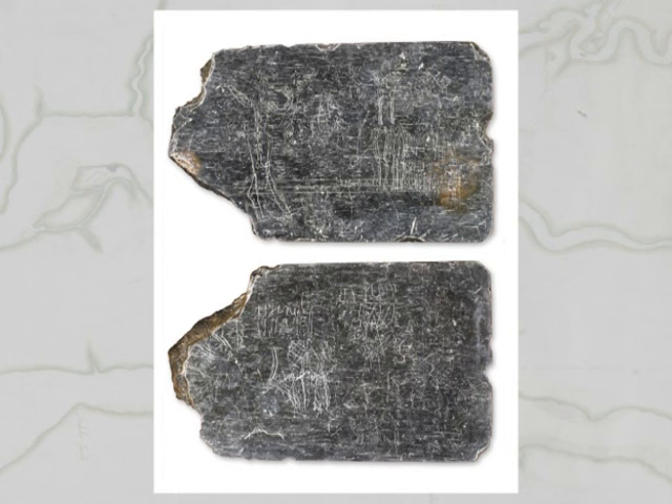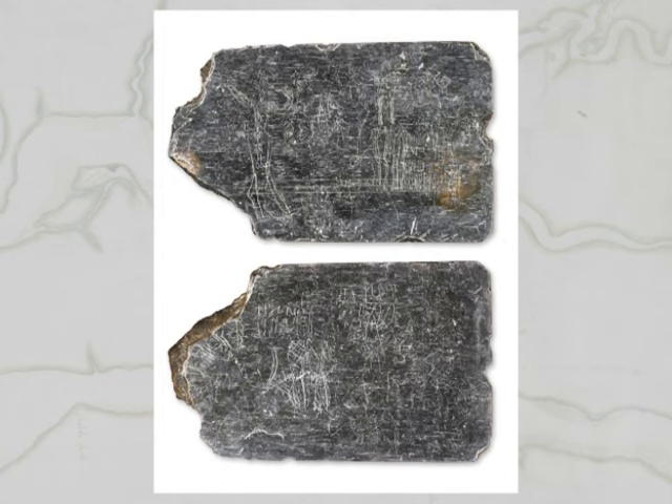This unique slate writing tablet came out of the well fill. Both sides had inscriptions of people, of animals, of plants. There was also quite a bit of handwriting on both sides of the tablet. Much of that is still to be deciphered.